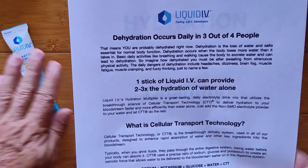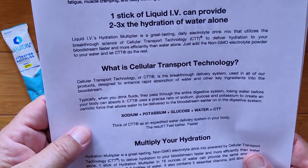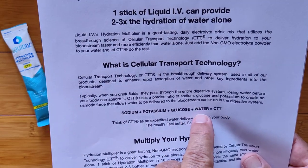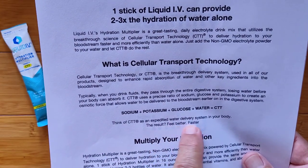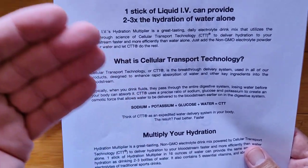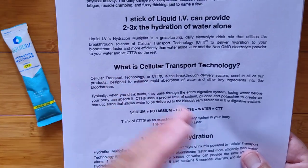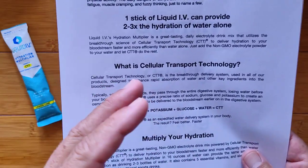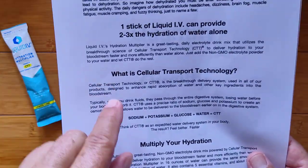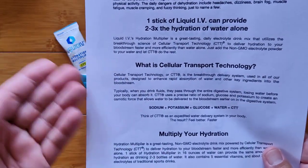One stick of Liquid IV can provide two to three times the hydration of plain water alone — it's a multiplier. It comes in different flavors as an electrolyte drink mix, and it's dependent upon something called Cellular Transport Technology, or CTT. You take sodium, potassium, and glucose and add that to water — it creates an expedited water delivery system in your body. Water goes into your digestive system, but the goal is to get it into your cellular system, your blood, and the rest of your body — that's osmosis, liquid crossing a membrane due to the effects of different chemicals. They also have a product with immune support components.